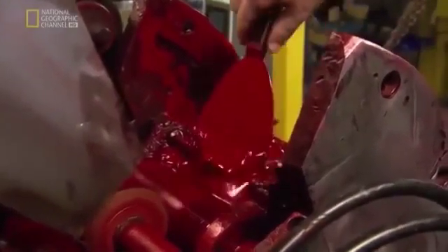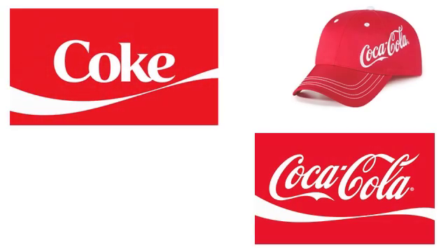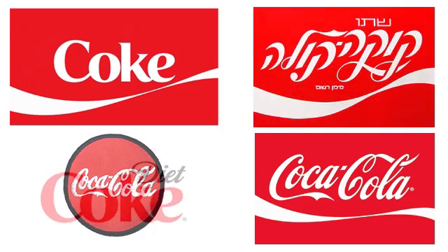It's about ensuring that the red is always the Coca-Cola red — right on color. Because that — the standards and the consistency of the brand — is of course where the value comes from.